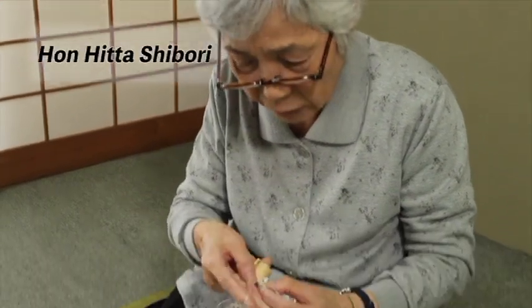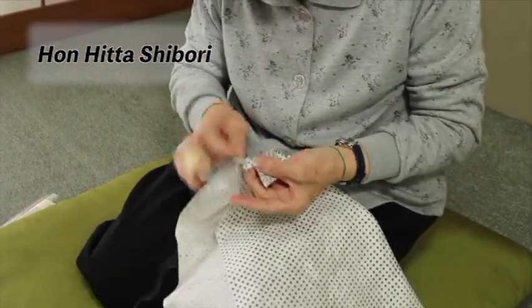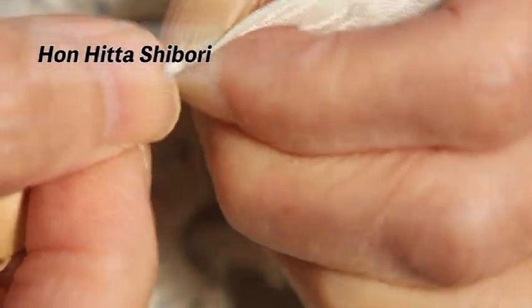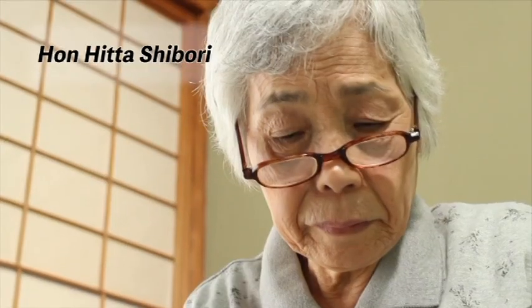The Shibori process is continued based on the pattern drawn by the Aobana. The fabric is pinched with the fingertips and bound nine times with a non-twisted silk thread called Shike Ito. Approximately 150,000 of these beads are formed on a Shibori kimono. Even more beads are required for a furisode and can take over two years to complete.